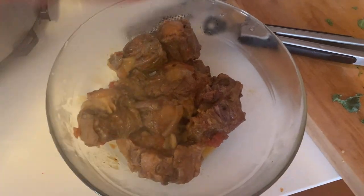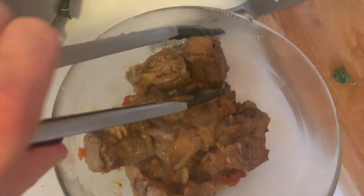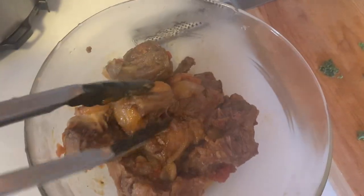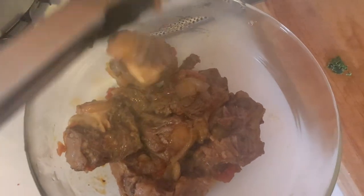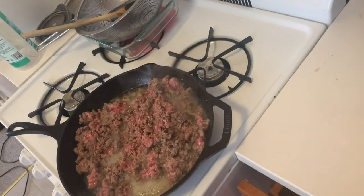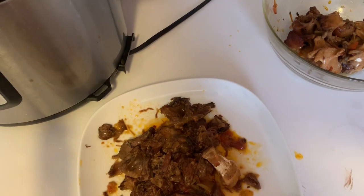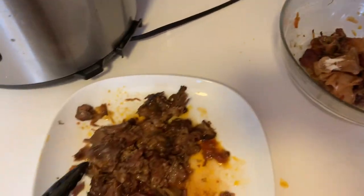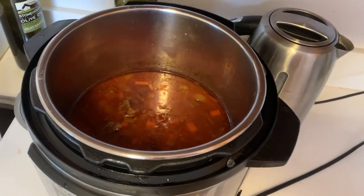The Instant Pot is done. I opened it up and pulled out the oxtails. As you can see, the meat just kind of comes off there. I'm just going to separate the meat from the bones and also get some ground beef cooking. I put these back in for another 20 minutes in the pressure cooker and now they just fell off the bone. It's a lot easier — I threw the bones in there. It ain't pretty, but the meat tastes good, and I'm just going to throw it back in.